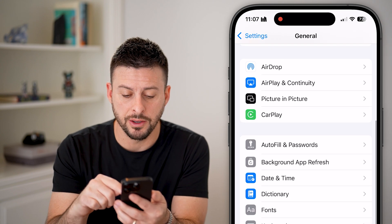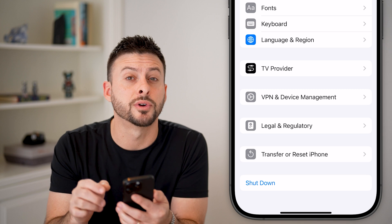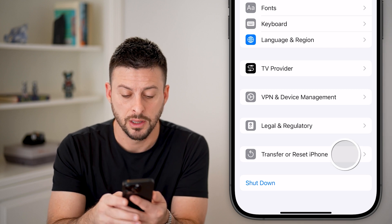From here, scroll down to the very bottom and you can see Transfer or Reset iPhone. Let's tap on that.